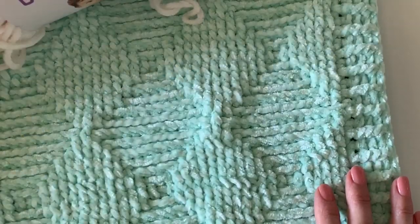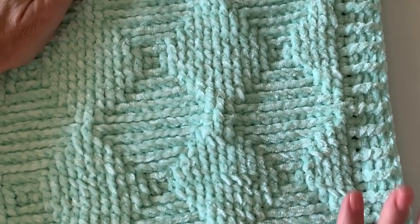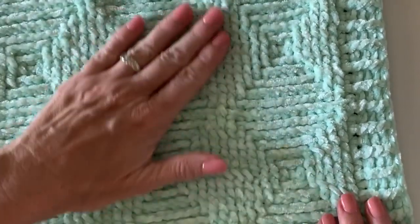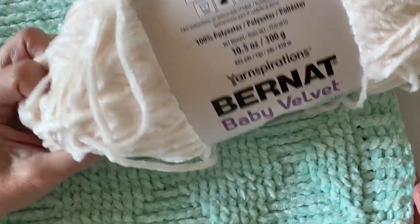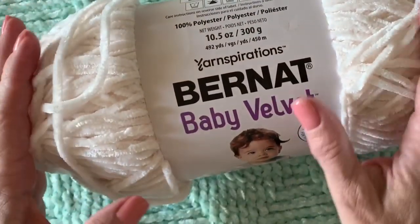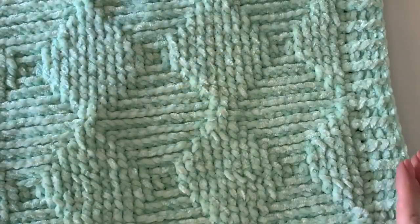Hi there, I'm Tiffany from Daisy Farm Crafts. Thank you for stopping by our YouTube channel today, or our website if that's where you're seeing the tutorial for this ribbed diamond blanket. This is made with Bernat Baby Velvet, which our friends at yarnspirations.com sent to us to try out, and we've just loved trying to make up all sorts of different patterns using this velvet.